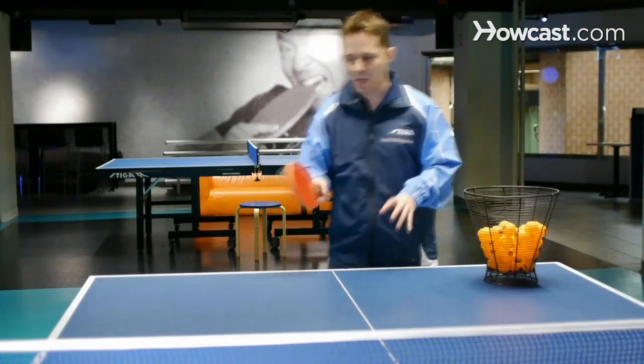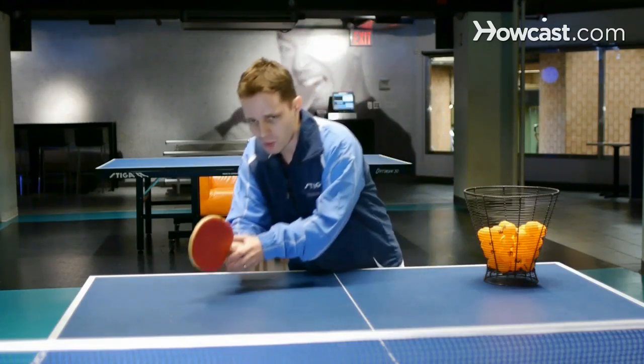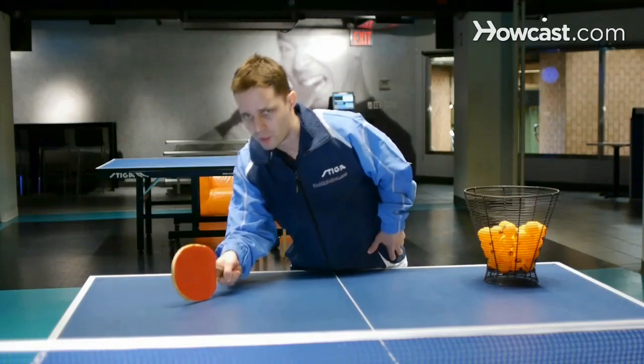It's very important that you pass your racket through the ball. It's very important that you stay close to the ball and you try to receive it with your racket low on the table.